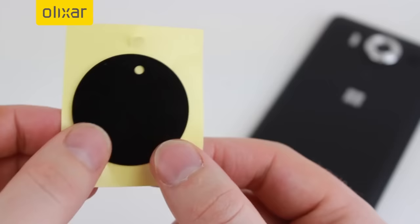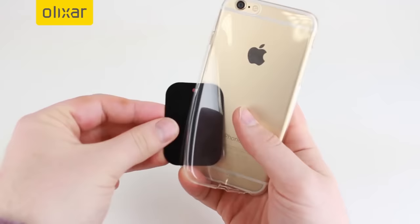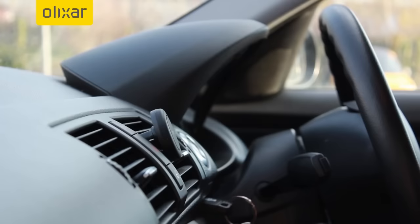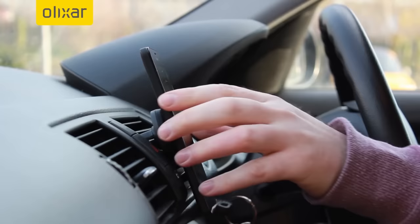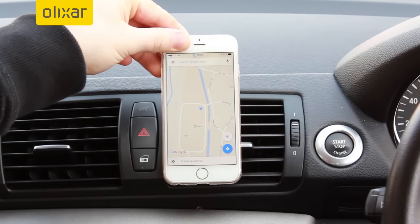Provided with the holder itself are two adhesive metal plates, which can be placed on the back of your phone or between your phone and a case. This allows for supremely quick mounting and a hold that won't interfere with the side buttons and charging, something which can occur with other more traditional holders. The magnetic hold is supremely strong and can even hold the largest of modern smartphones with or without a case attached.